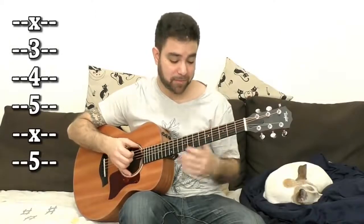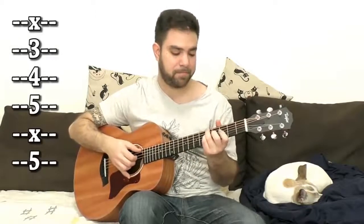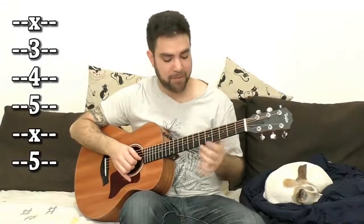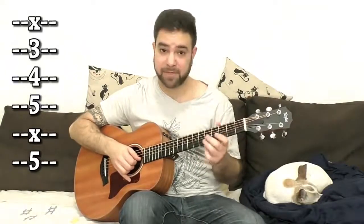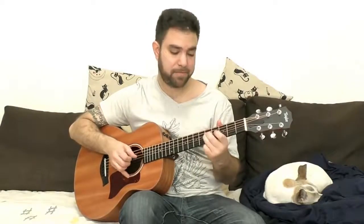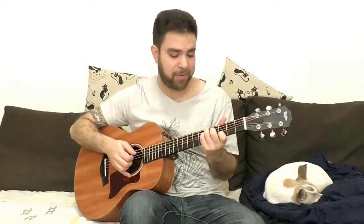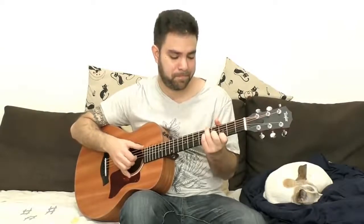And you can also solo over it. Just play around with it — with 3 and 5 on strings 2, 3, and 4. Add the G, the major note, on fret 4 of the 3rd string, and then go back to D. And if you want the 5th, then you have A, and then you go back to G.